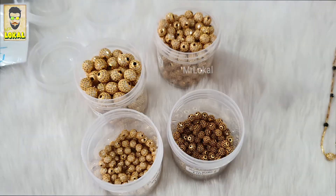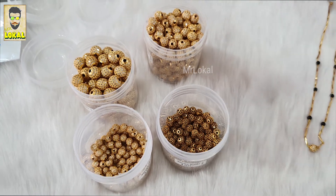We have different sizes in the CZ balls, so it can be customized as we like.